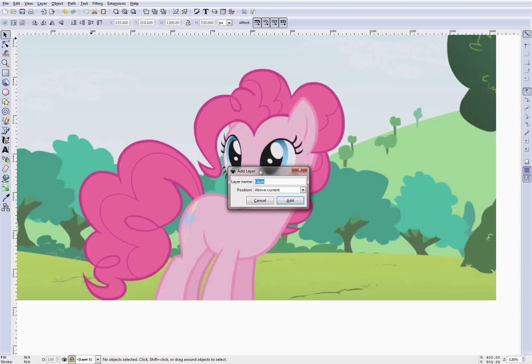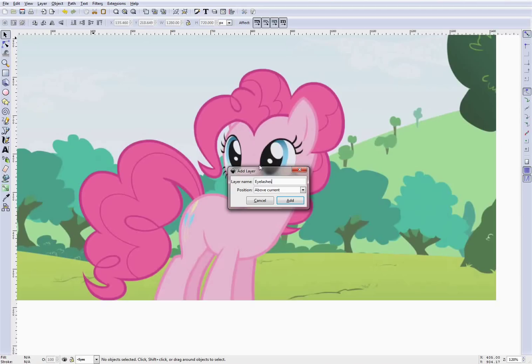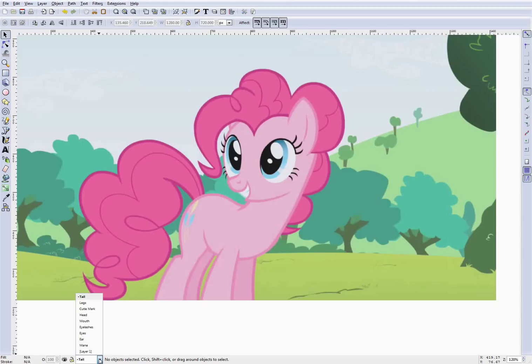Really the only thing you want to worry about right now is just create a bunch of layers. We'll go up to the layer dialog and hit add layer. I want a layer for the mane, a layer for the ear, a layer for the eyes, a layer for the eyelashes, a layer for the mouth, a layer for the head, a layer for the cutie mark, a layer for the legs, and a layer for the tail. Keep in mind this is not set in stone — we can do anything we want with these layers, and this may not even be the entire comprehensive list we'll need eventually.